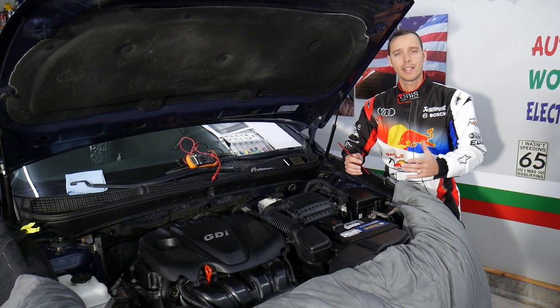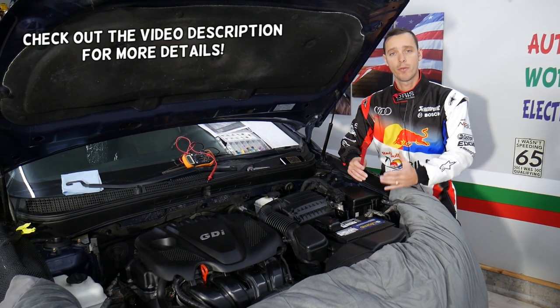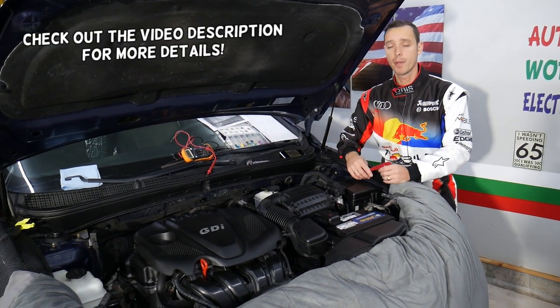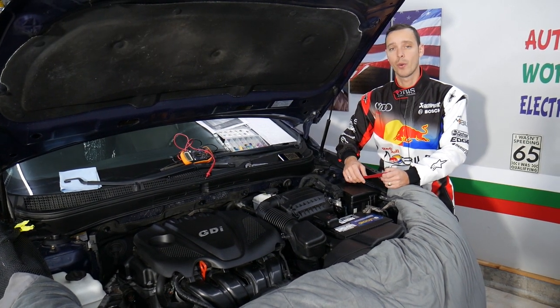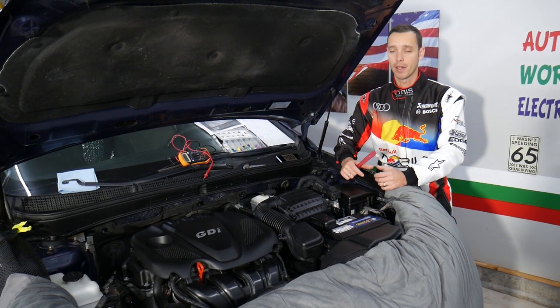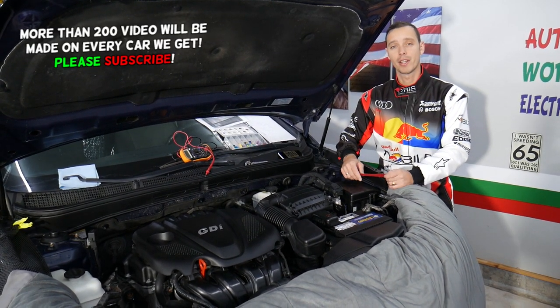Hey guys, welcome back to Electrical Car Repair Life. Thank you for watching and subscribing to the channel. Today will be a super helpful video for any of you with a Kia Optima trying to find where your main starter fuse is located. It's actually hidden and part of a big fuse — we'll explain which one it is and how to test fuses as well.